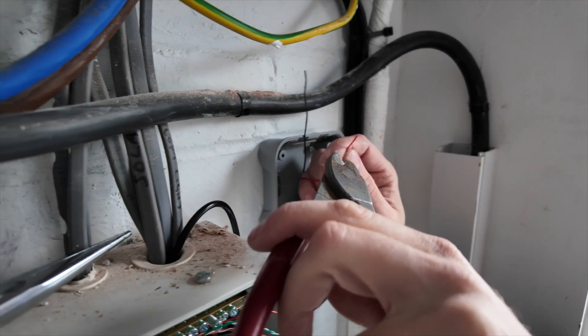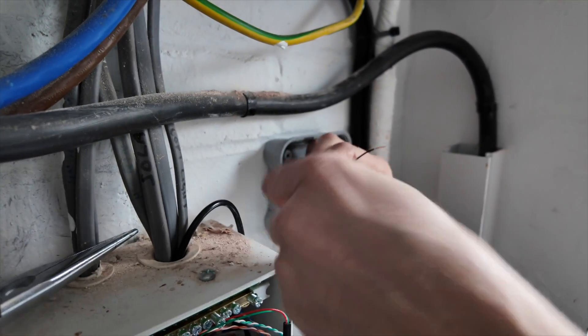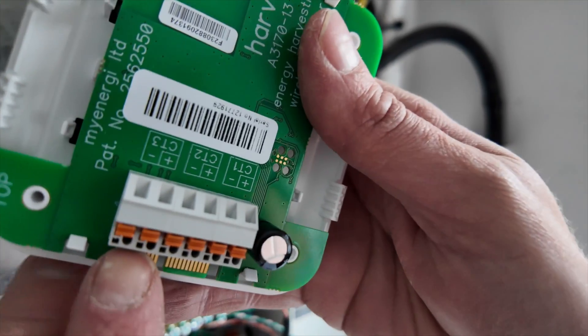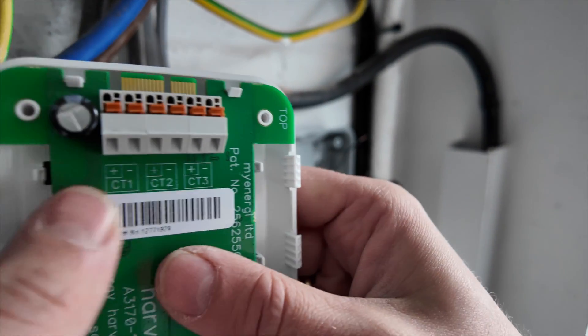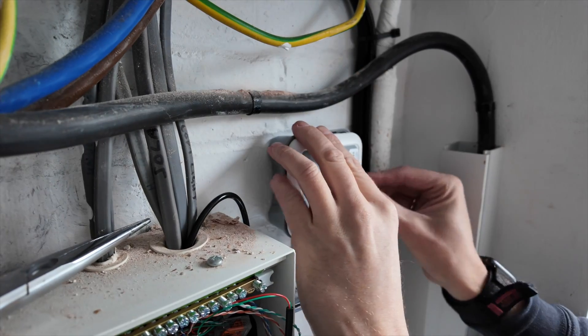Get the CT ends stripped off. In the back of the Harvey you have CT terminals — I'm putting it into CT1, red in the positive, black in the negative, then push it back. Now I'll turn the power back on. I've left the cover off to check that the CT is around the cable the right way.